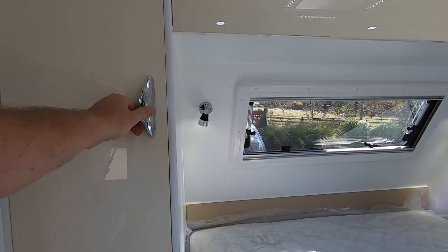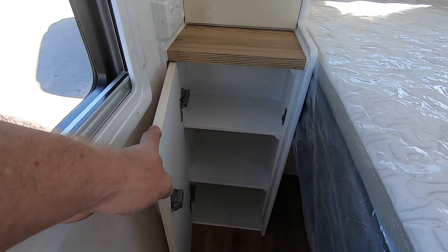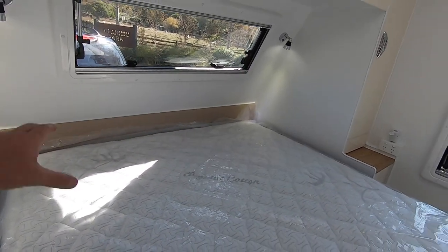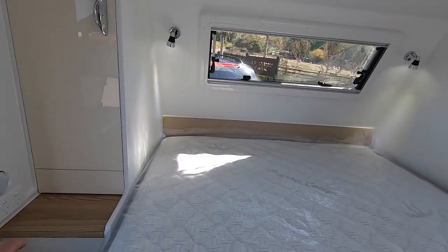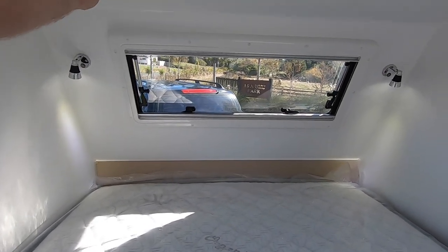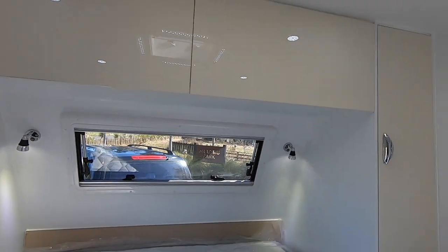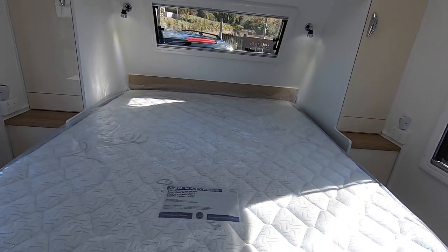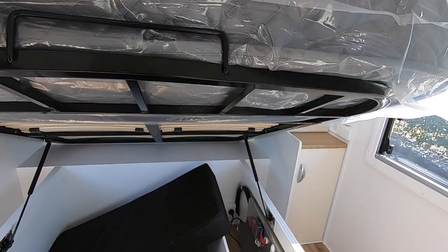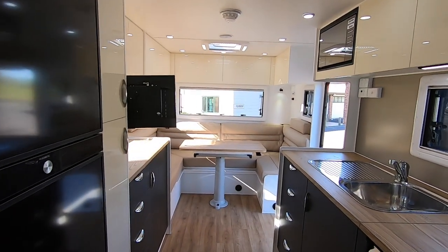The wardrobe can be converted to shelving if you don't want the hanging space. You've got the tunnel boot under your heads of course, which is why these aren't so deep, but there's a lot more storage overhead. And as always, under the queen bed there's a great big storage space. Very popular layout for couples.